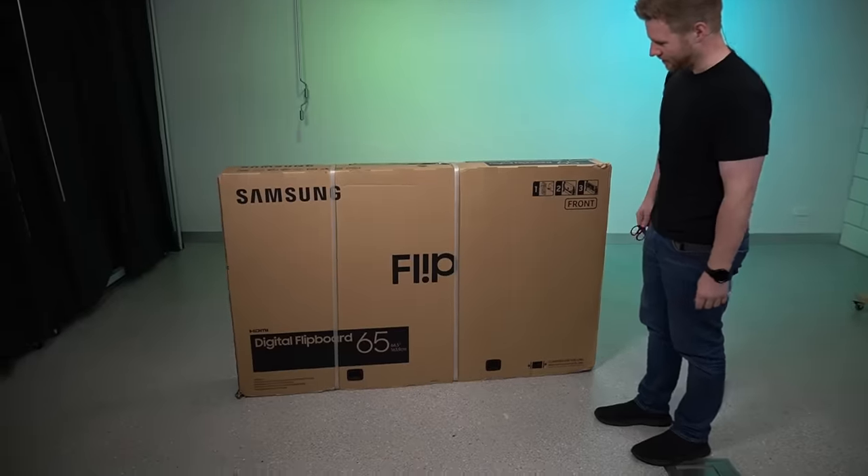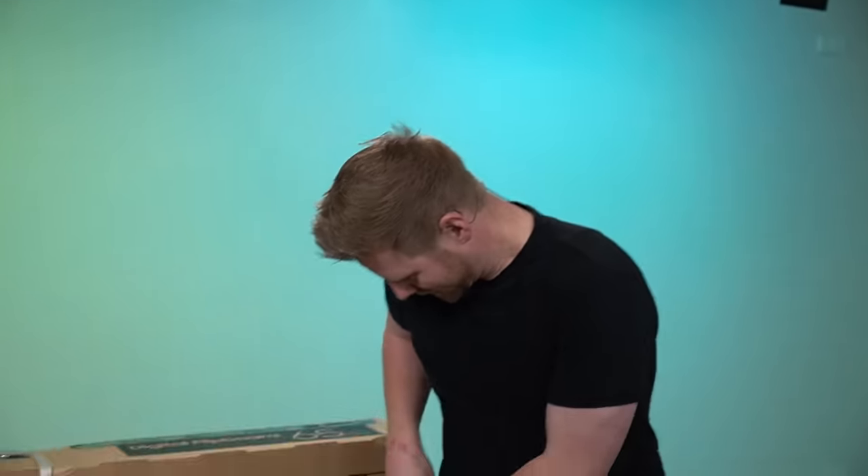They're bigger than I expected, gotta be honest, and it flips open from that. It's getting ridiculous, isn't it? How does this... this won't fit in my pocket.